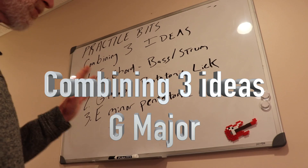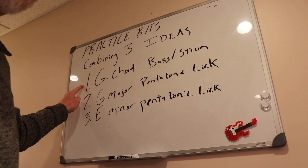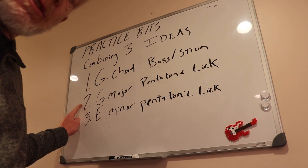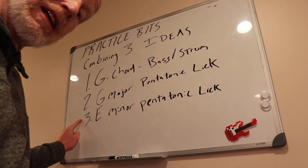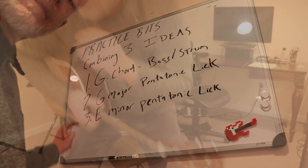Hello, welcome to Practice Bits. These three ideas are: playing the G major chord, the open chord, in a bass drum pattern; a G major pentatonic scale lick; and an E minor pentatonic scale lick. And we can combine these together. Let's get to it.